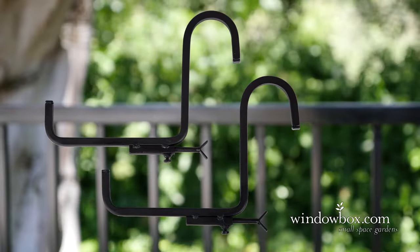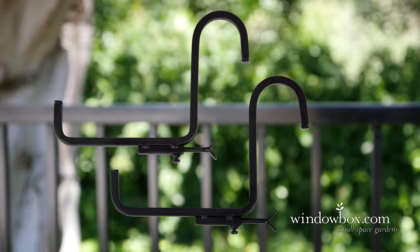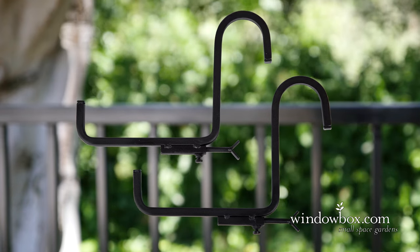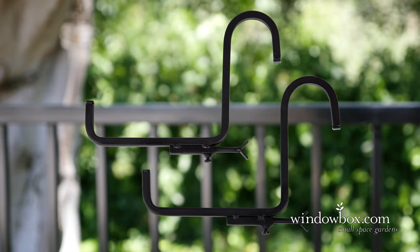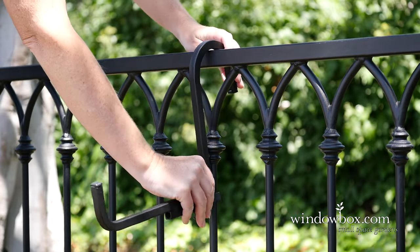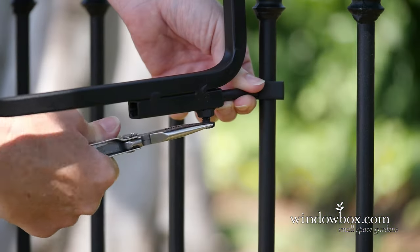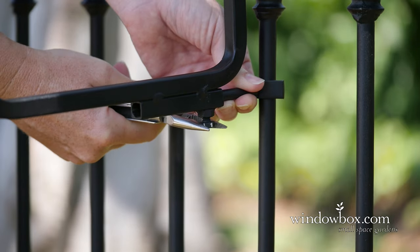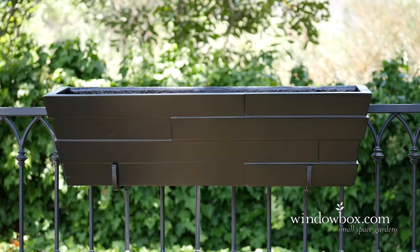The railing shelf brackets accommodate many metal rail shapes and widths two and a half inches or smaller, and accommodate window boxes with a base width under eight and a half inches. Simply place the bracket over the railing and tighten the support base with pliers to fit level against your railing. Finally, place the window box on the railing.